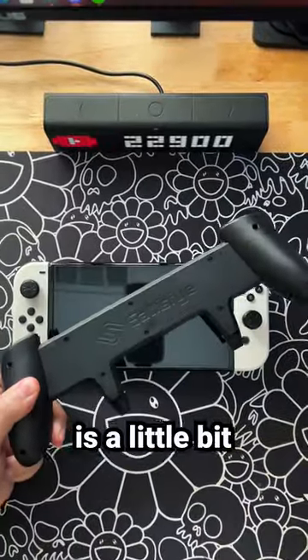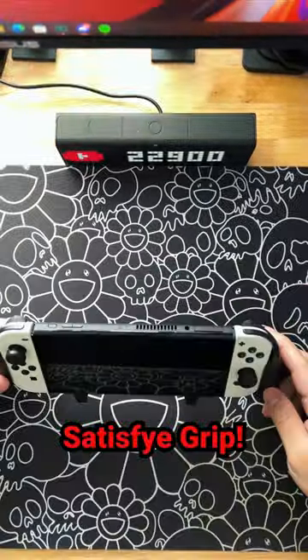The Switch body itself is a little bit too thin to be comfortable for me, so I slide it into a Satisfy grip.